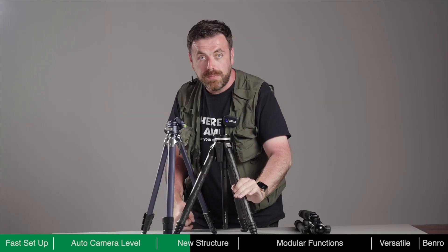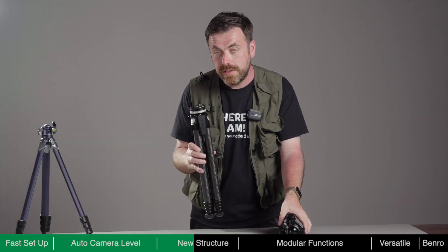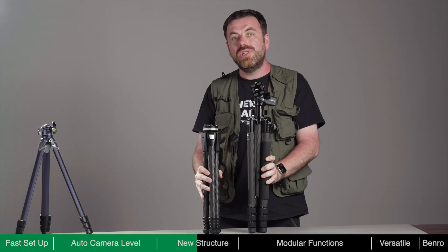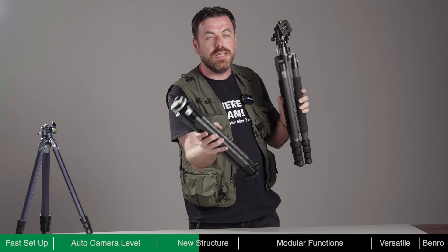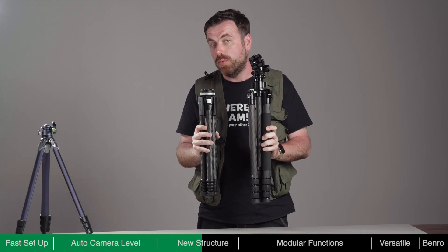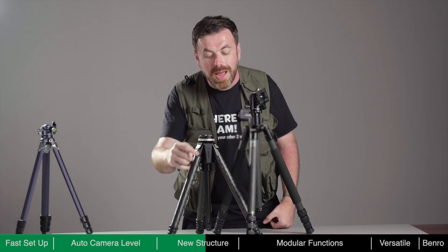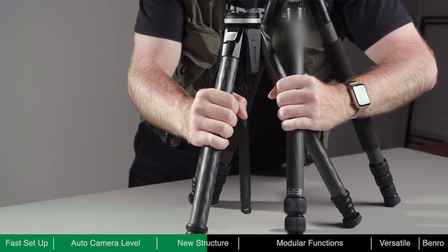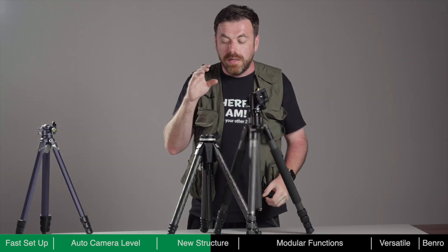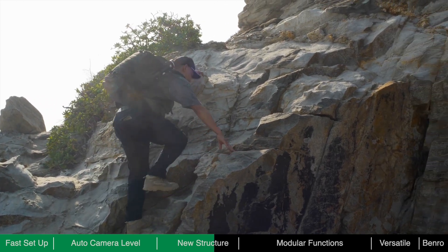Now let's compare Theta as a professional tripod. Here's Theta, and here's another branded professional tripod. Theta is shorter, fits easier into the palm of the hand, and is a lot easier to travel with because it will fit in a smaller bag. Even though Theta is smaller, the strength is the same — because both have 29mm circumference on all three legs, and both are made from carbon fibre. However, Theta is considerably smaller, more compact, and easier to travel with.